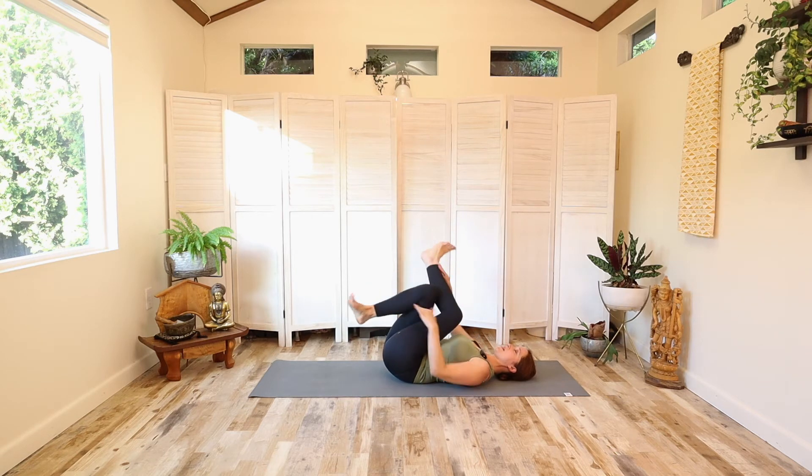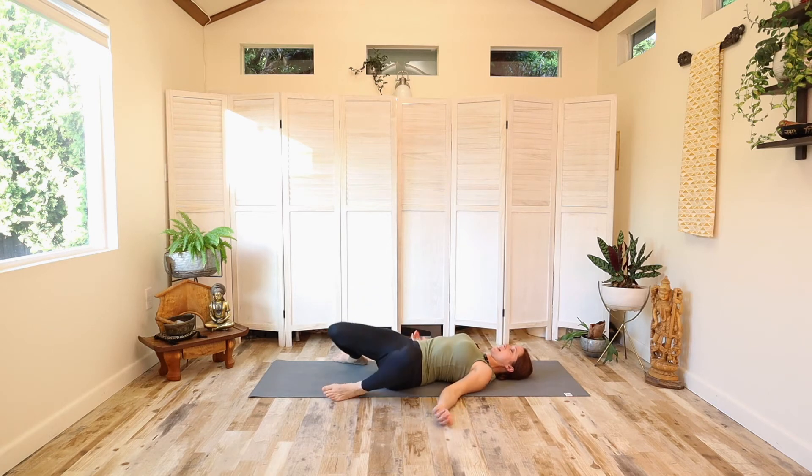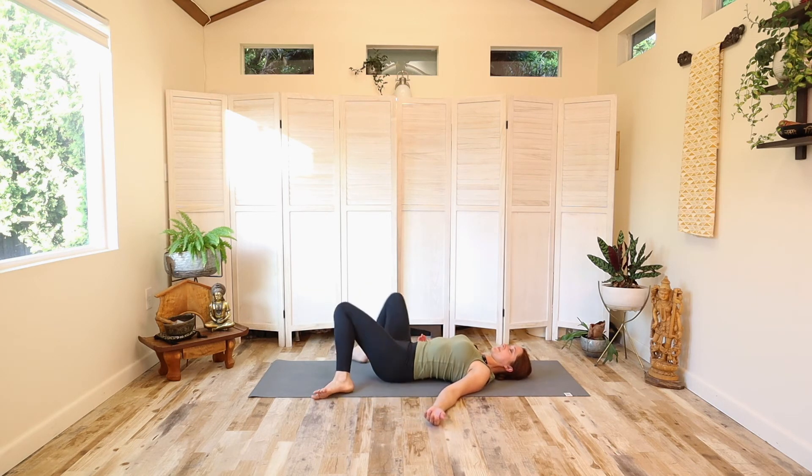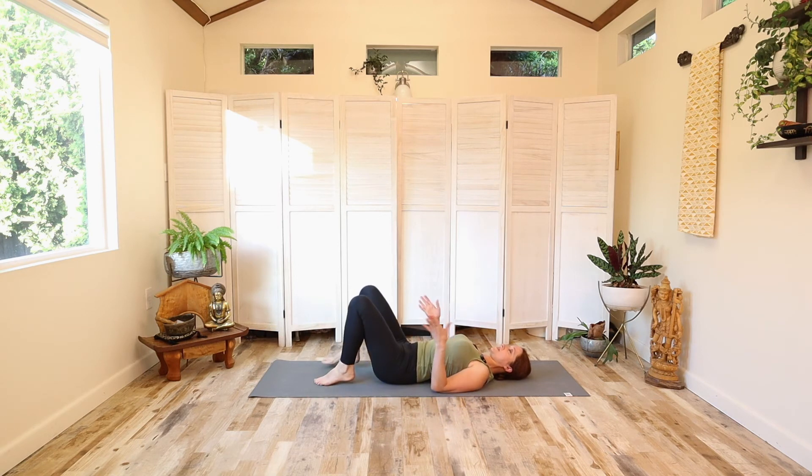Now let's undo that. Place the feet on the floor again, take them as wide as the yoga mat, and rock side to side like we did at the beginning. Last one, and then come back to center. Walk the feet to about hips-width apart, and now take the right foot over the left knee.